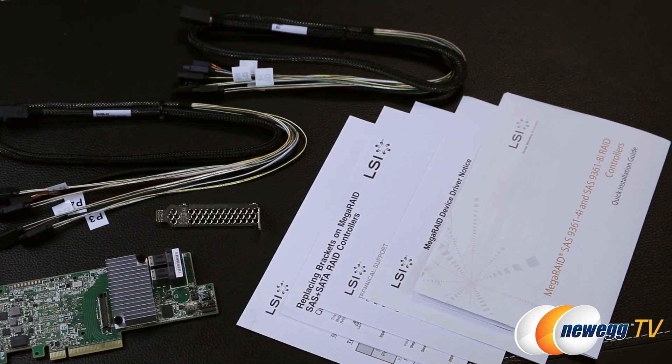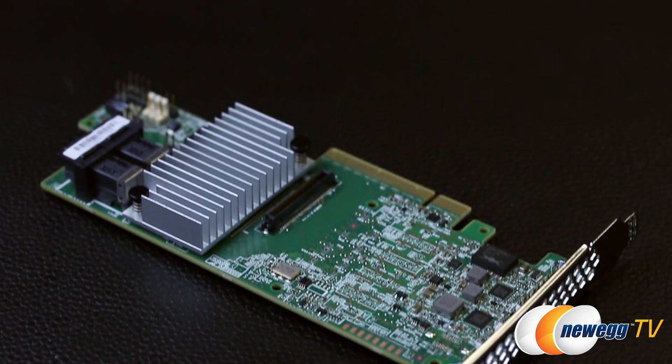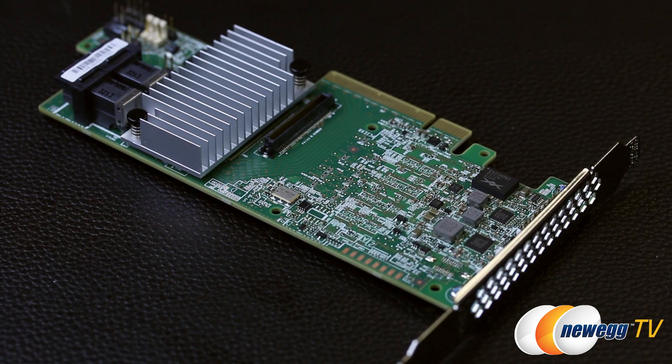You can also purchase the single pack non-kit version that does not include the fan-out cables. The beauty of a dedicated RAID card is that it offloads a lot of the processing from your CPU to handle enterprise workloads. The 9361 has the LSI SAS 3108, a 1.2 gigahertz PowerPC 476 dual-core 12 gigabit per second RAID on-chip processor. You also get one gigabyte of DDR3-1866 memory onboard for caching, and PCIe Gen 3 x8 connectivity providing 8 gigabytes per second total bandwidth.